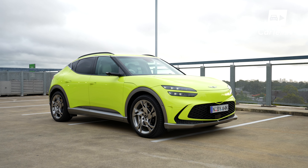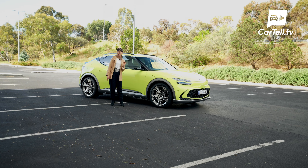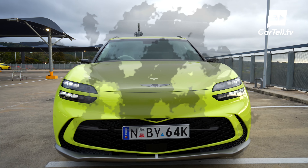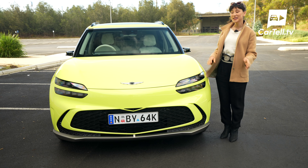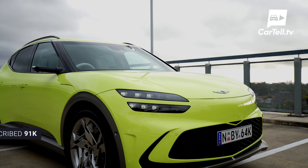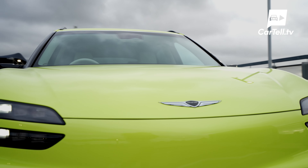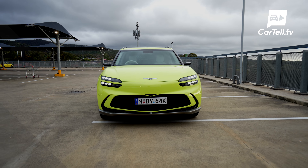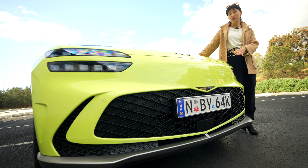Just in case the GV60 wasn't strikingly different enough, we got this fiesta of Sao Paulo lime green. The front appears fairly minimalist — not that minimalist when compared to the Tesla Model Y. There is some sleek, subtle design going on with the front of the GV60. Genesis have used a clamshell bonnet design that gently flows its way down to the stacked, intelligent front lighting system. There's that crest grille down the bottom, bulges along the sides and top, and all up there is a good sense of symmetry.